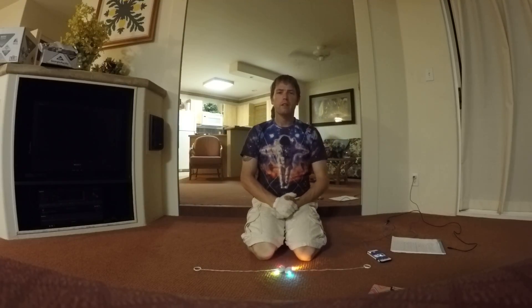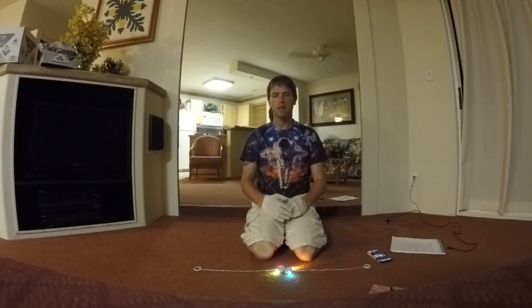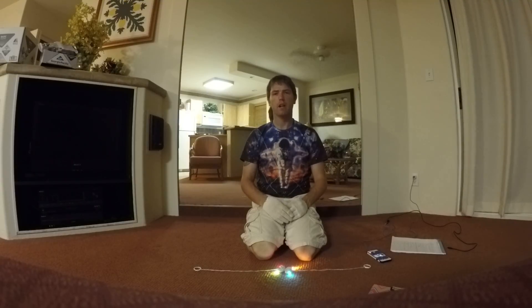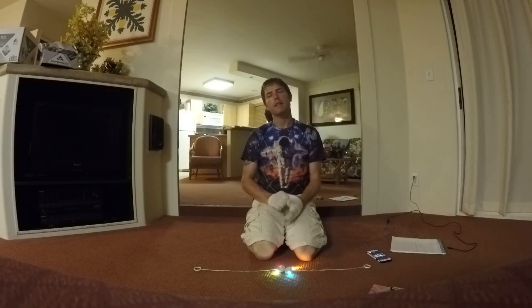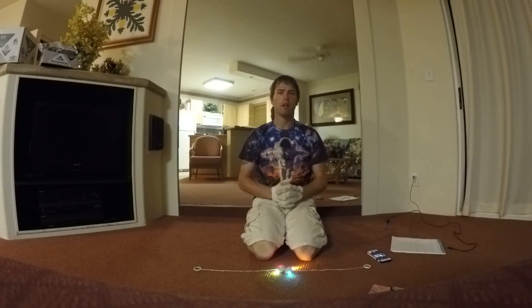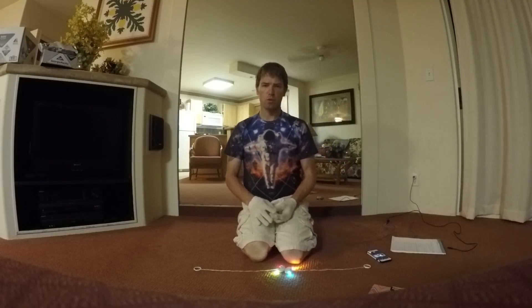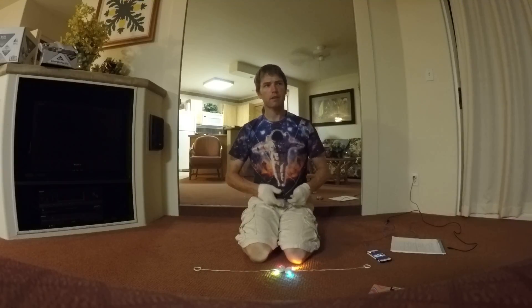What's up Warbenders? It's Torque here. Today I'm going to be talking about isolations, what they are and how to do them. Essentially, isolations are just a variation of pivots. If you don't know what those are, you should check out the tutorial I have on pivots.